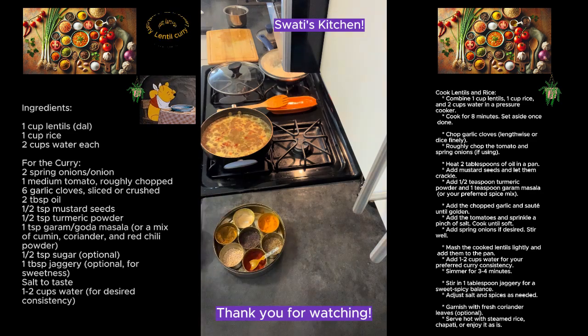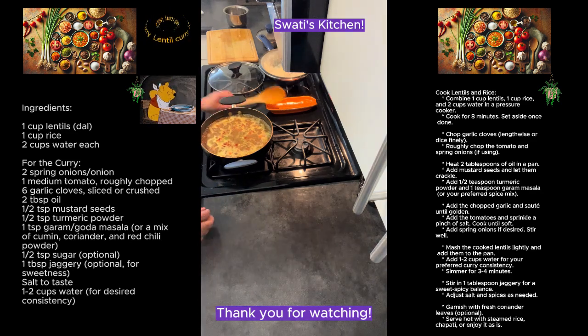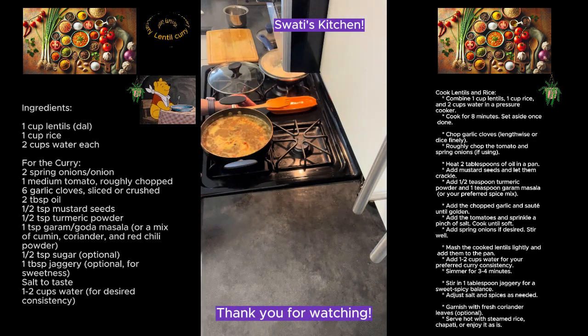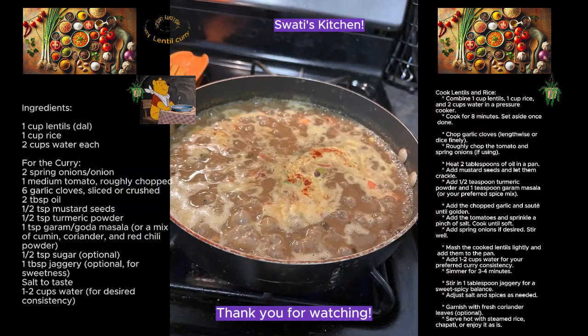Great, so it looks like we are all ready to go with the curry! Thank you so much for watching. I will come up with another video and meet you all soon. Till then, enjoy making it and let me know how it comes out for you. Thank you, enjoy!